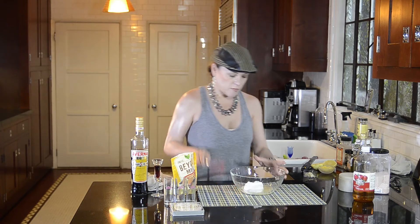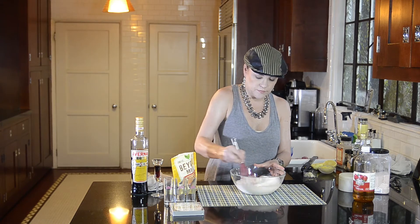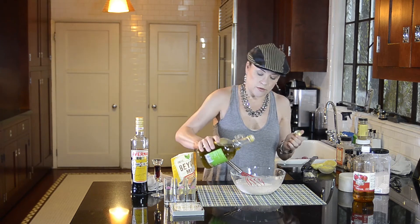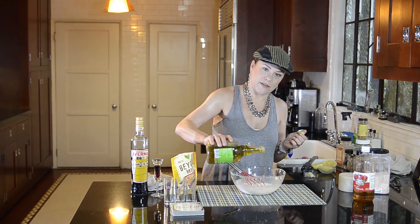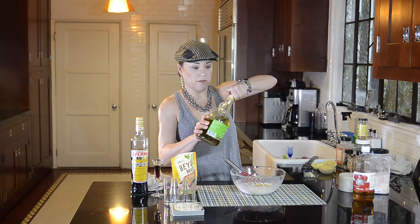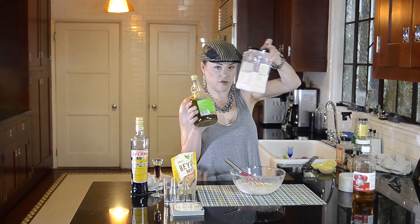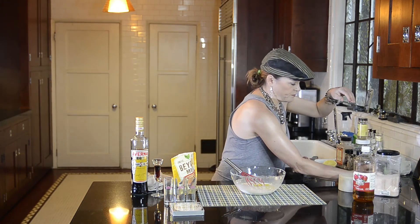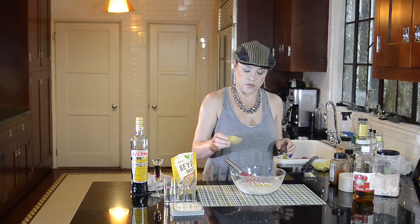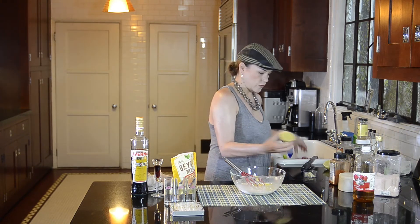All right, so I'm going to whisk those things together. I'm going to add two tablespoons of olive oil. TJ Maxx is a great resource for things like olive oil and pink Himalayan salt — this giant thing was like seven or eight dollars. I'm going to add the juice and the zest of a single lemon.